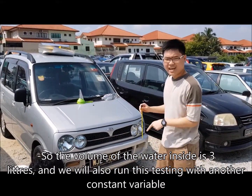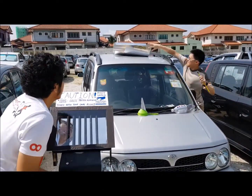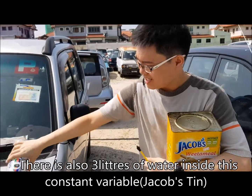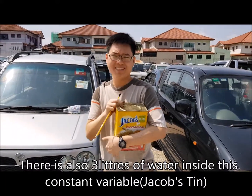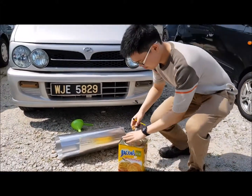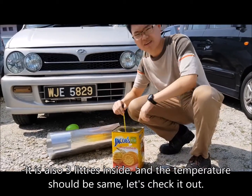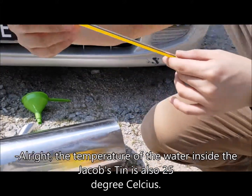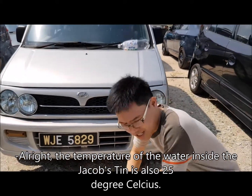We will run this test with another constant variable. There is a volume of water inside this Jacob's tin. The temperature should also be the same — 25 degrees Celsius inside the normal Jacob's tin.